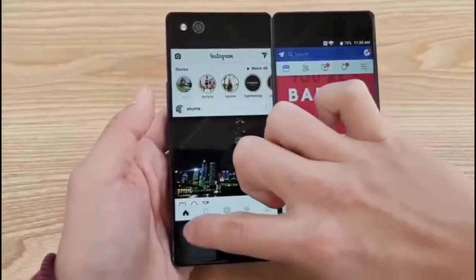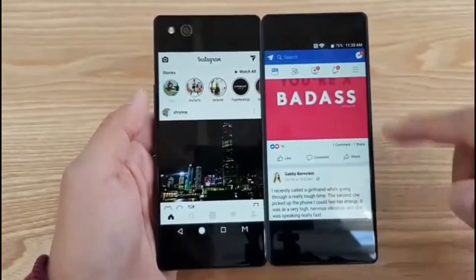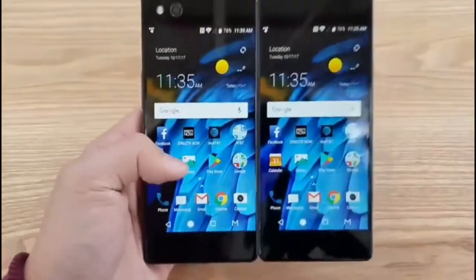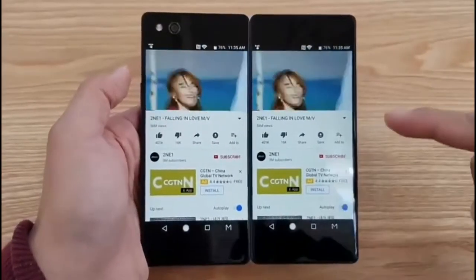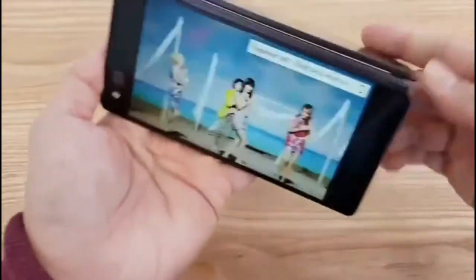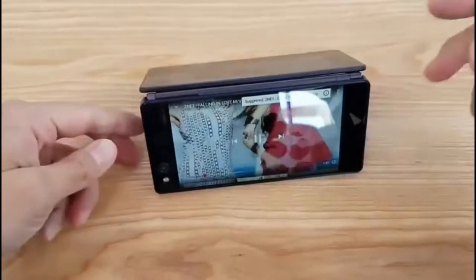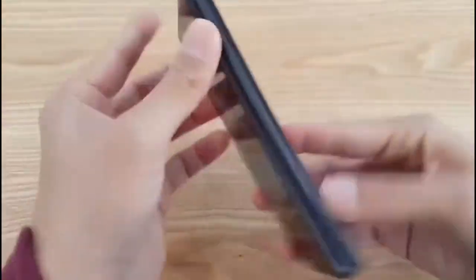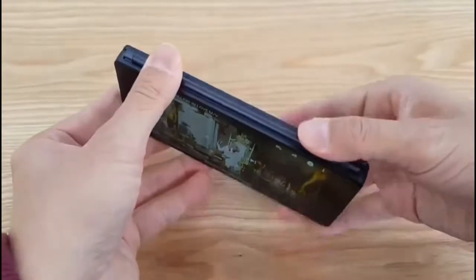There are different modes. You can also do mirror mode, which lets you run the exact same app on two sides. So why would you want that? If you're running dual screen mirror mode, you can crop it like this and have two people watch the same video — it's a video playing on both sides.